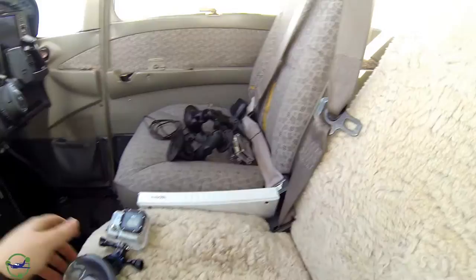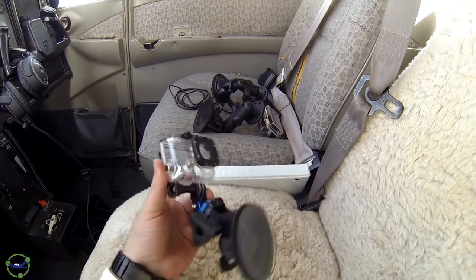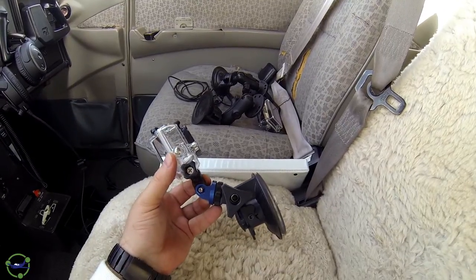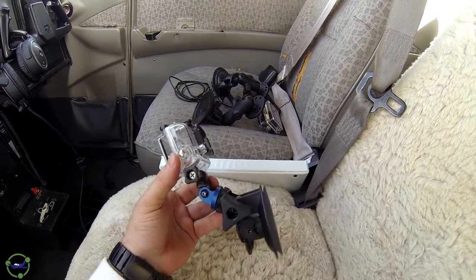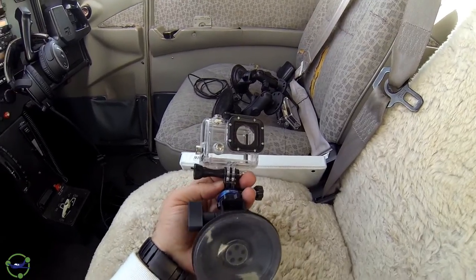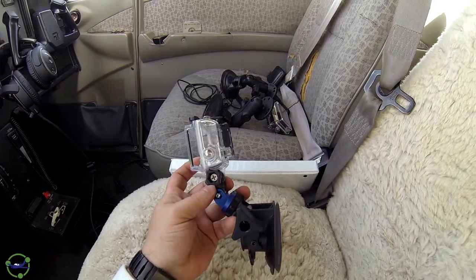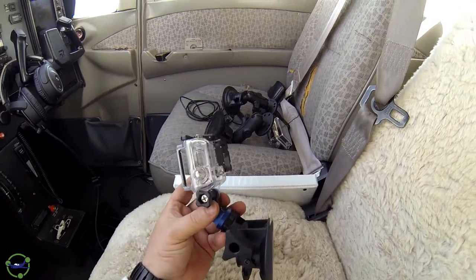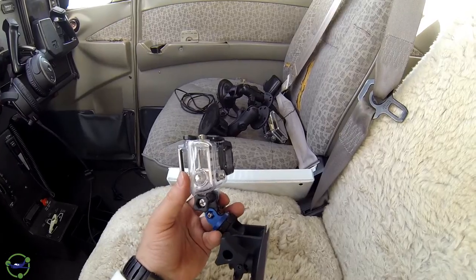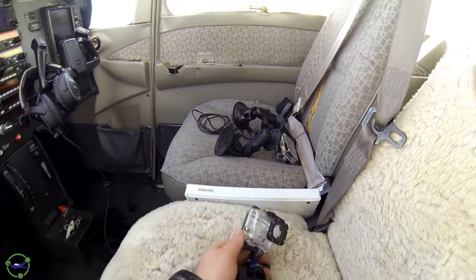The camera I'm currently holding to record this video goes into this mount here. Instead of an extension mount, I just put on top a small extension arm to my GoPro. That way it gives me a little bit of vertical clearance, and that's what I use in my left window - or the right window depending. Usually I shoot off the left side.